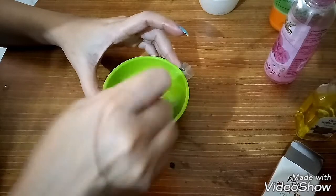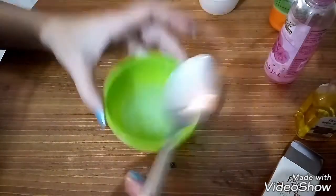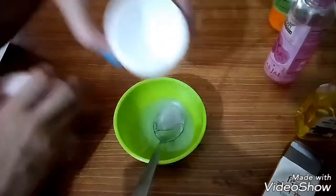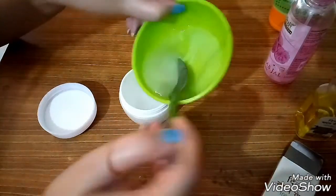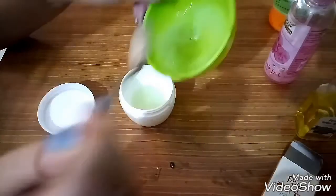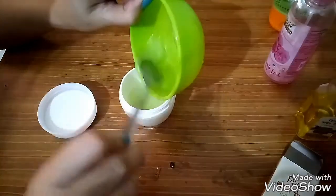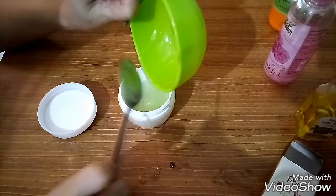इस mixture को बहुत ही अच्छे से mix कर लीजिए. यह serum और night cream हम लोग की skin के लिए बहुत ही अच्छा है. आप लोग एक महीना यूज़ करके देखिए — जो fine lines हैं, wrinkles सब दूर हो जाएंगे और skin पे बहुत ही अच्छा glow आएगा. इसके बाद एक खाली container में यह mixture transfer कर लीजिए.